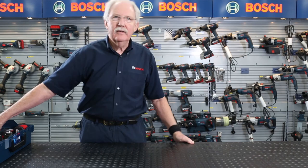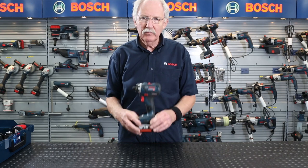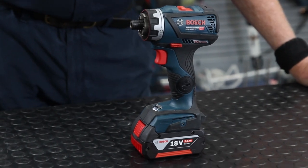So let's have a look at what we're really going to talk about today, and it's the GSR18V-60FC. I can hear you screaming — oh, it's got no chuck. We'll come back to that in a moment.